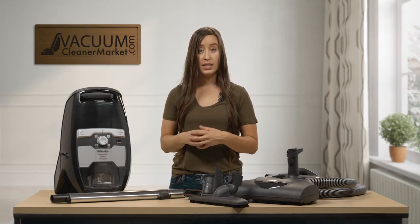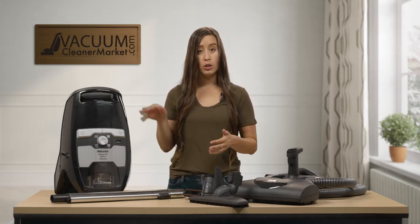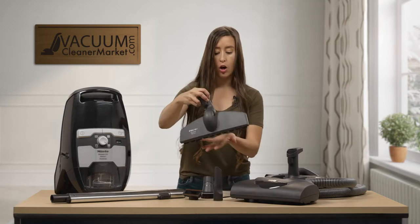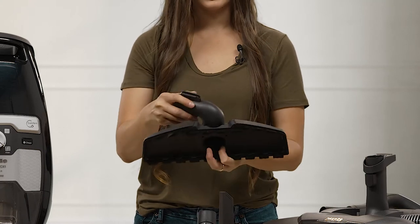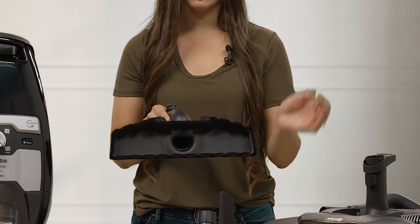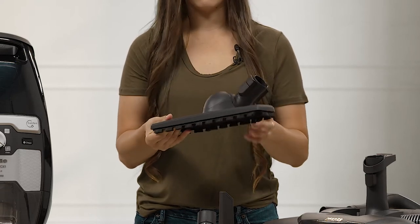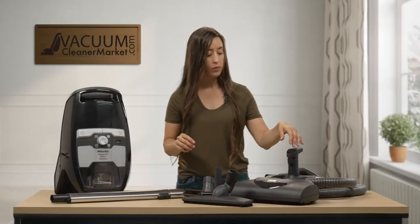Your model comes with three cleaning attachments. Two of them can be stored on the body of your canister, and the dusting brush will need to be stored separately — I'll show you where those go in a bit. This is your hard flooring attachment, the parquet hard flooring attachment. It turns on a dial, goes wherever you want, and is great for getting around corners of tables or close up to baseboards. You never have to sweep again — it dusts and vacuums your hard flooring all at once.